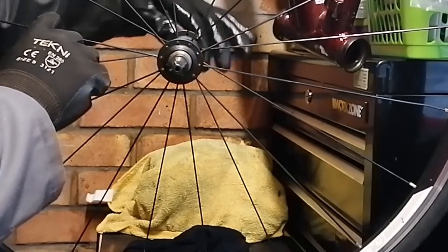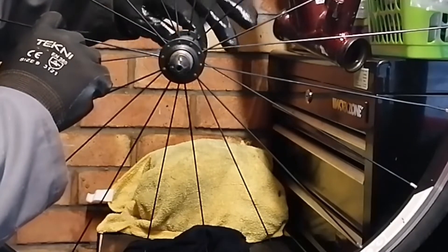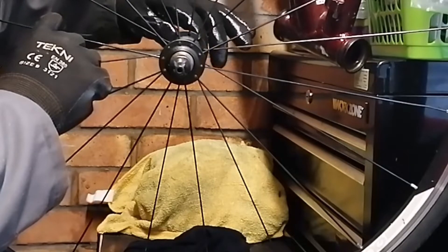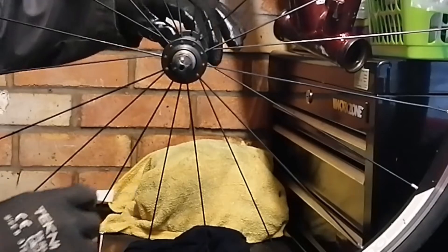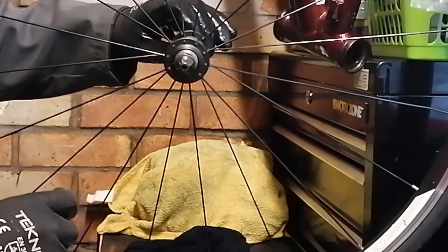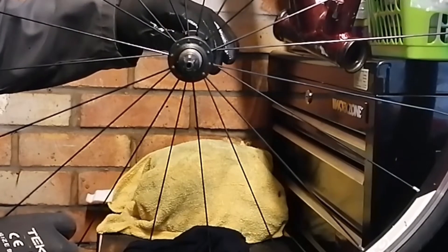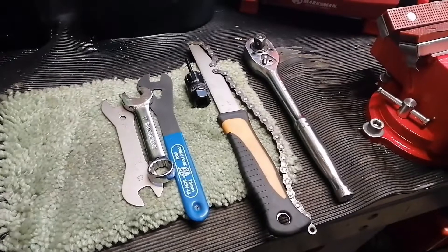The front one feels quite smooth, just very very sticky - really resistant to rotation. I think these probably just need a strip, clean, and some nice fresh grease. What tends to happen is the grease goes very sticky and congealed over the years, to the extent that sometimes it can seize things like gear shifters and freehub bodies. Hopefully a refresh will sort them out.